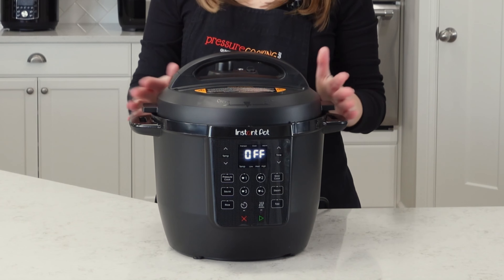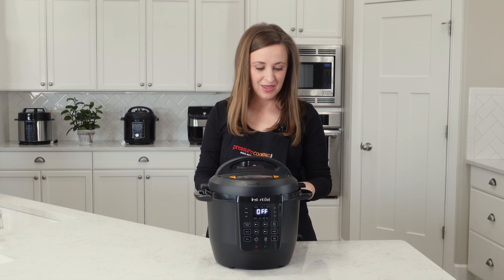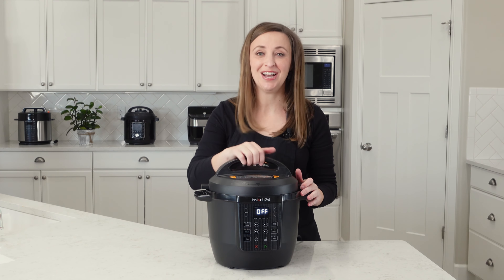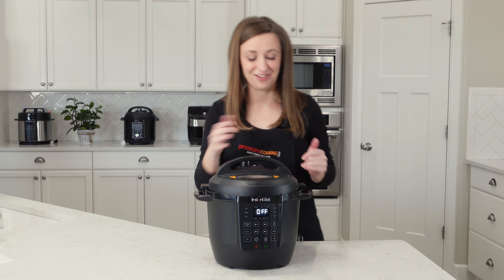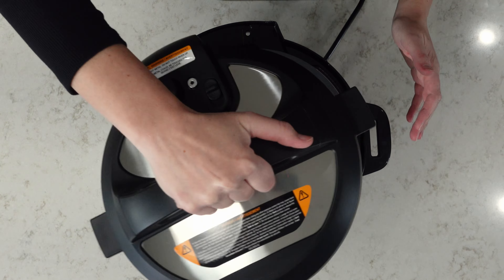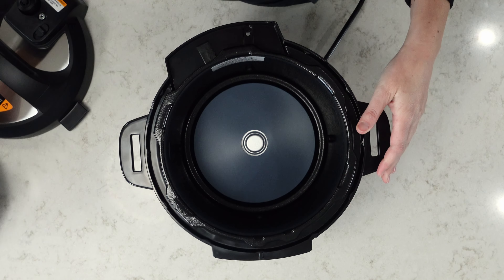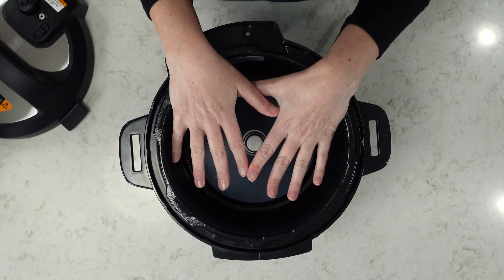I'm here with the Instant Pot Rio Chef Series from Walmart — the Walmart exclusive version. Let me talk about getting it up and running and getting it cleaned for the first time so you can get started cooking. You want to remove the lid and remove the pot. This housing — you never ever want to get liquids in there.